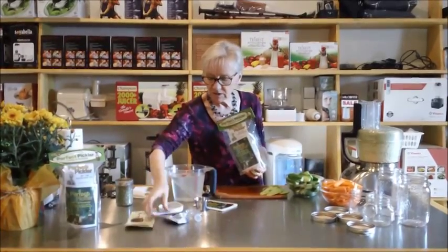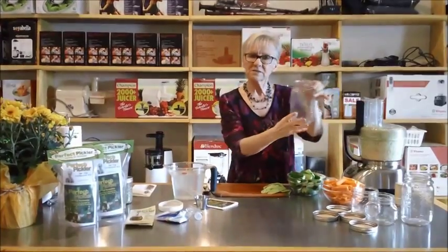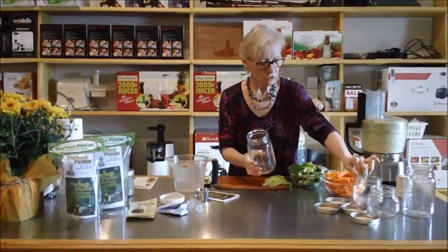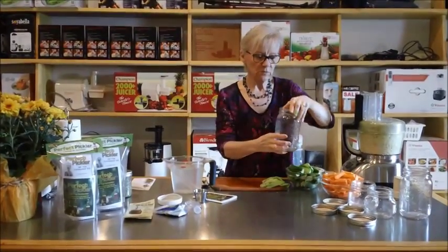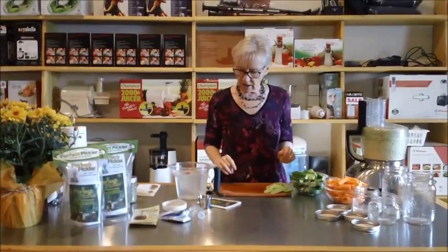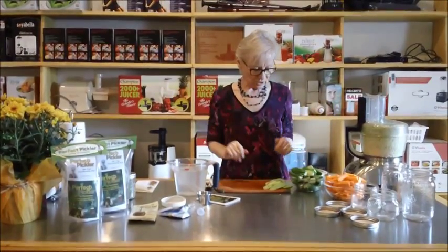It actually has some of the sea salt in it for you. And you need some wide mouth mason jars with the larger lids — the wide mouth. We've got two sizes here, and I have two Perfect Picklers set up so that we can make two batches of things.